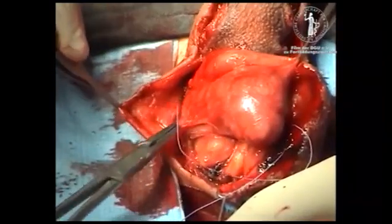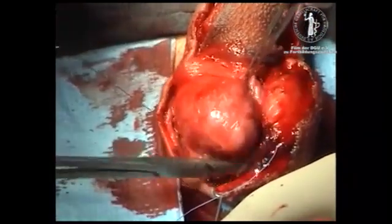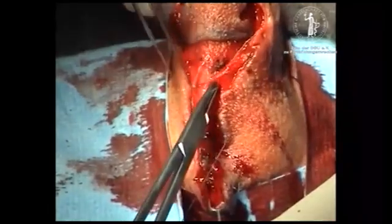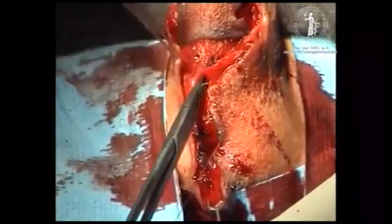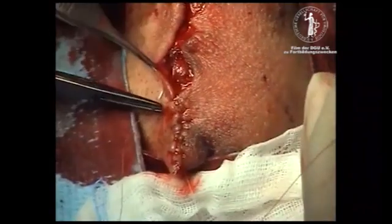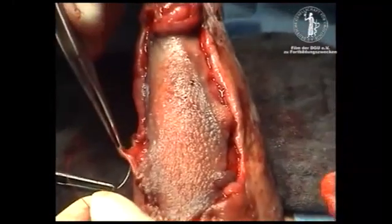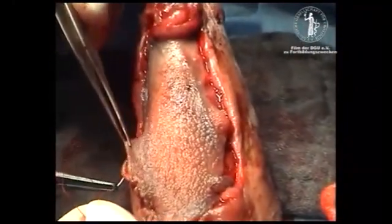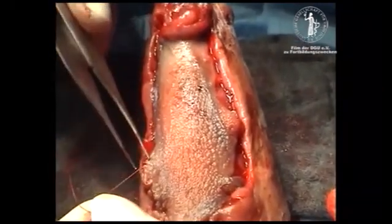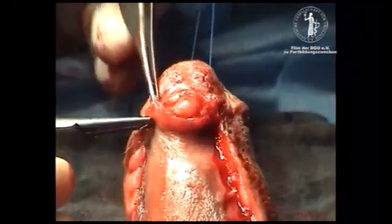Closure of the scrotum by 4-0 Vicryl subcutaneous sutures and closure of the skin by running sutures 5-0 Vicryl Rapid. The neomeatus is stitched to the skin by 6-0 Vicryl.